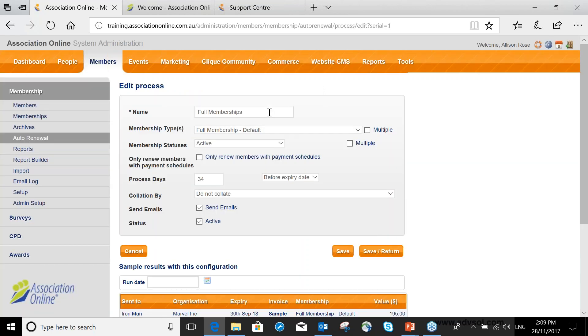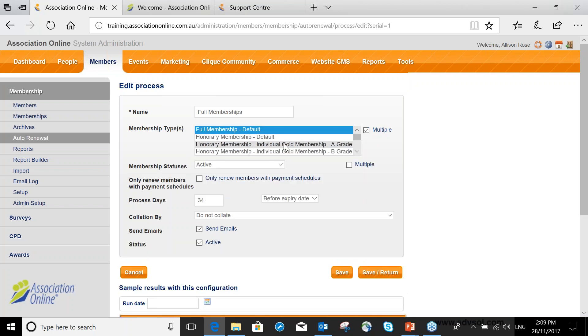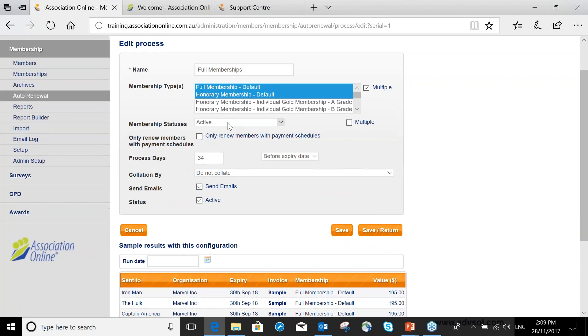They were run at eight o'clock this morning; they are active and I can edit the details. I'm going to look at the Full Membership one. This is how you set up your auto renewal process: you identify the process by naming it, then you select which membership type or types are eligible for this process. You can multi-select and do multiple memberships at once.